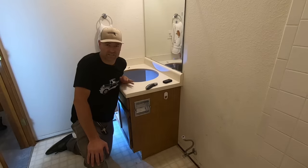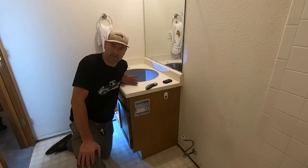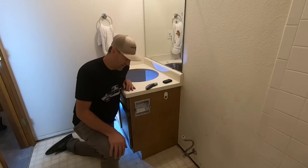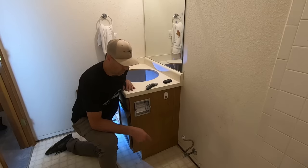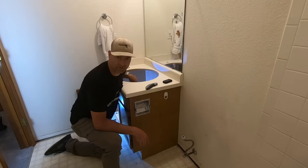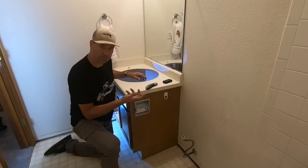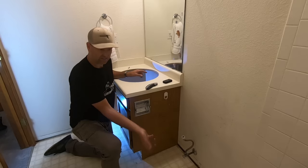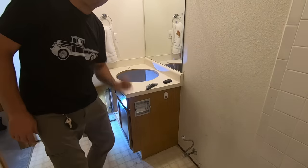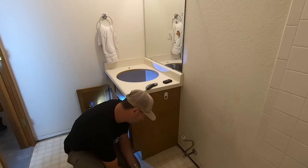Even though I said this is as easy a job as I can think of, there are some tricks of the trade — and I've already screwed one up. Take the sink out before the toilet. I got ahead of myself and wanted to see what was underneath the toilet as far as rot or damaged subfloor, so I took the toilet out. Now I've got the nastiest P-trap filled with nasty water with no place to put it. If you do the sink first, you pull the P-trap out without spilling anything, dump it right into the toilet, and flush it. I'll just be dumping it right down the hole.